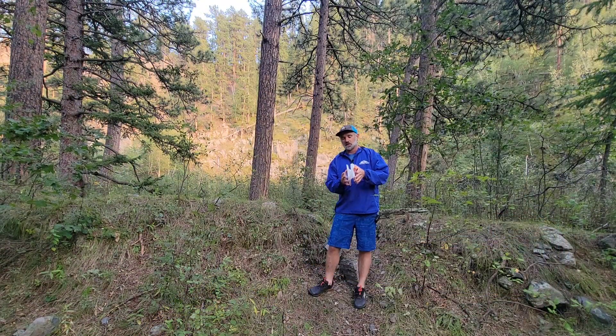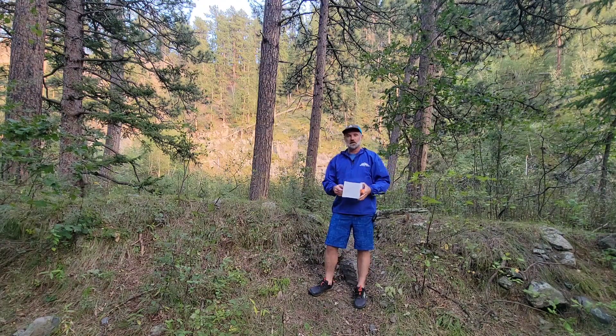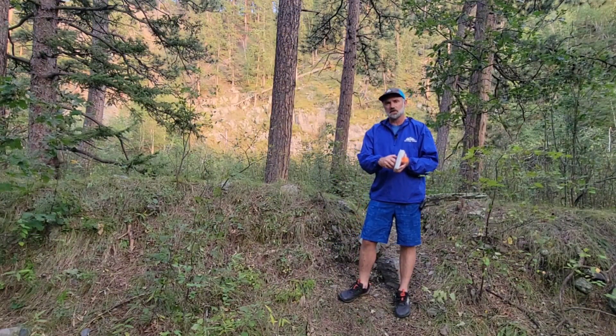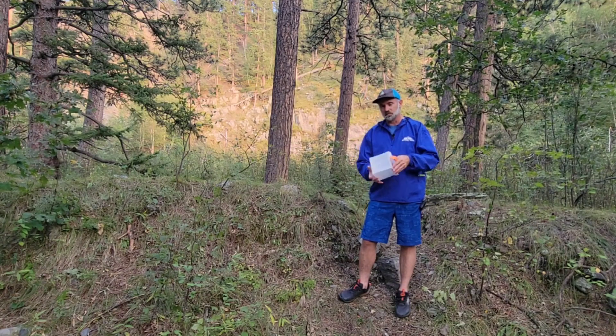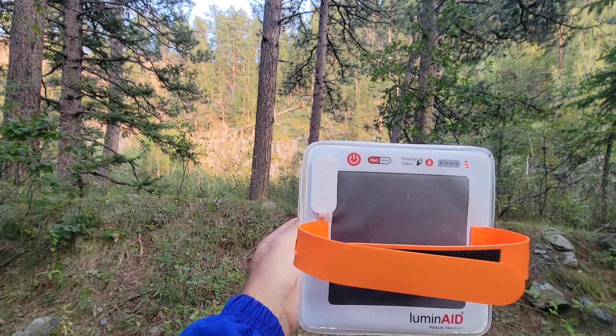You just pull this little plug, twist, and it comes like that. On the bottom is a little plug — you just open that plug, twist the lantern, and voila, you have yourself a fully stacked lantern. Obviously you replace the plug. This thing is also completely waterproof. Can't go wrong with that.